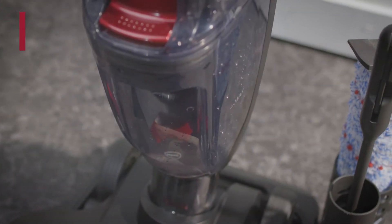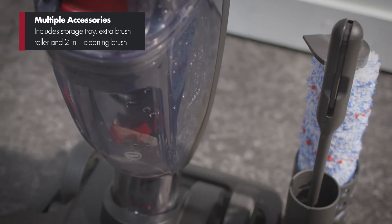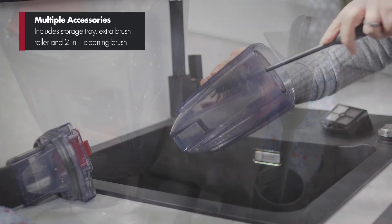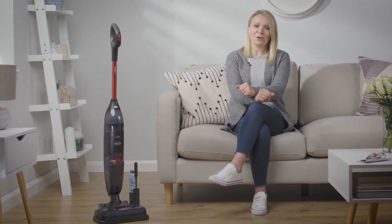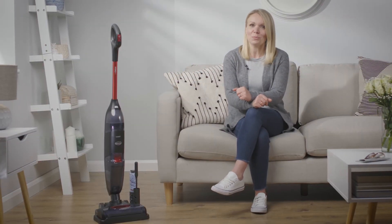It's also packed with handy accessories such as a storage tray, extra brush roller and a two-in-one cleaning brush. So if you're looking for an all-in-one appliance that does more than just vacuuming, the Eubank Hydro H1 Cordless Hard Floor Cleaner is the perfect choice.